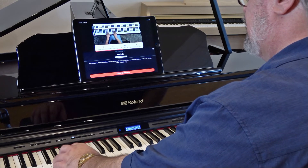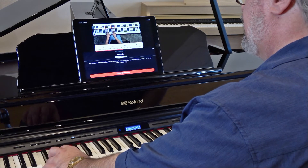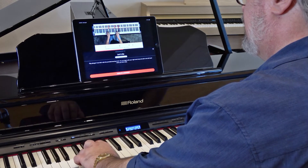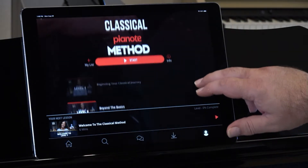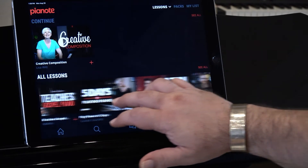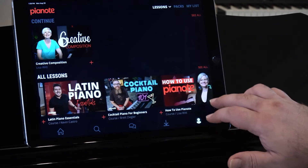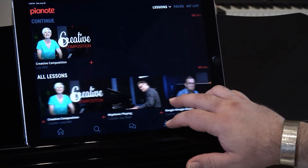Also included with your Pianote membership are over 320 on-demand courses that focus on specific skills, styles, and techniques. Here, you can explore the nuance of classical piano music, how to play cocktail piano, Latin music, mastering chords, how to play in church, improvisation techniques, and so much more. With Pianote, you'll never run out of great stuff to learn.